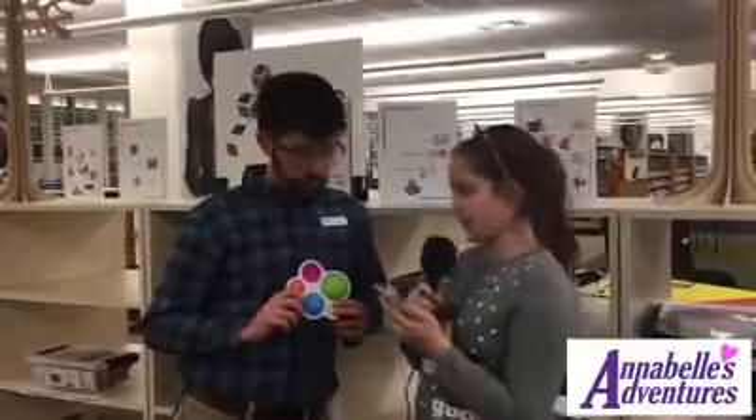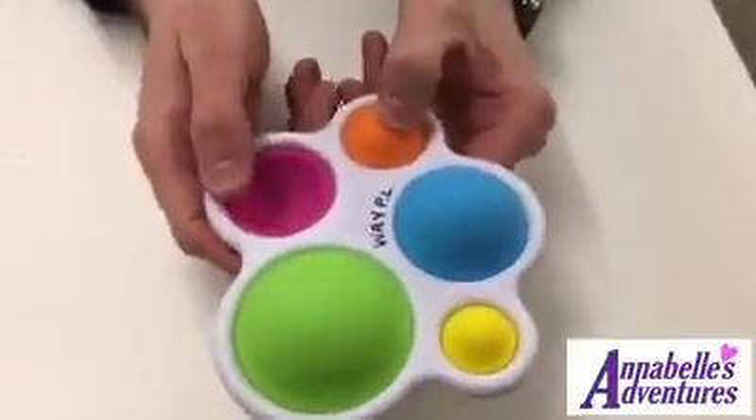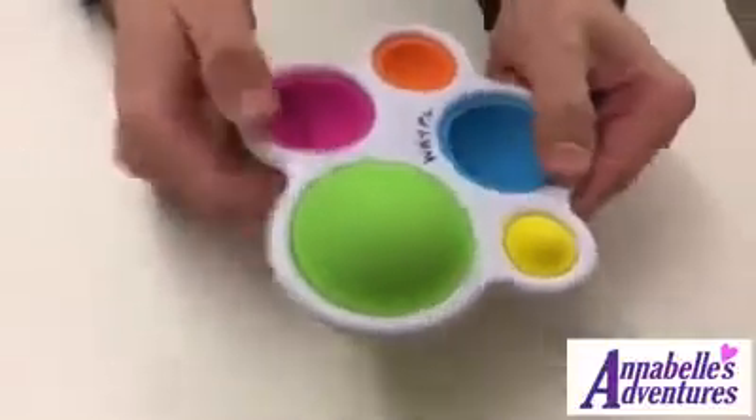How does it work? Well, as you can see, it's plastic with these little silicone bubbles built right into it, and you just sort of push them back and forth, and it's very satisfying.